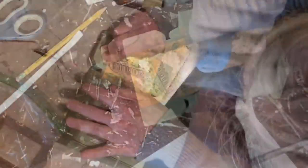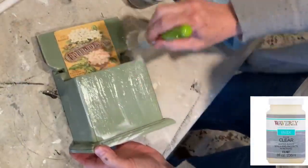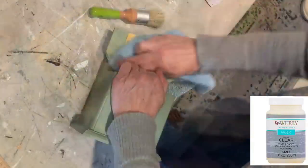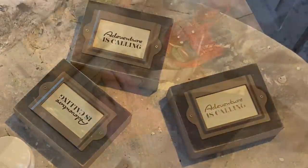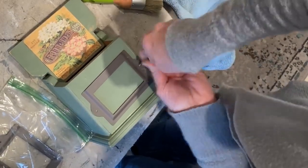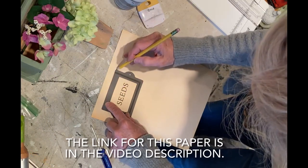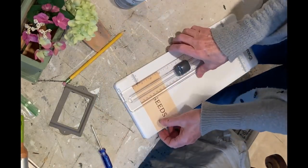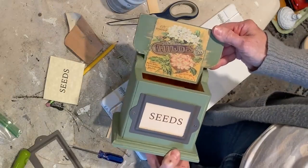I then adhered the seed packet image to the underside of the lid. Once the Mod Podge was dry, I distressed the label a bit with some sandpaper. As a final step, I applied clear wax to the entire box. I had some leftover label holders from a previous project, and I attached one to the front of the box using the small screws that came with it. Then I printed out the word 'seeds' on some antique-looking parchment paper from Amazon and cut it to fit inside the label holder. This box could hold seed packets but would also make a cute planter.